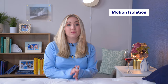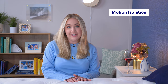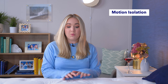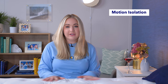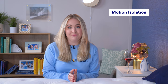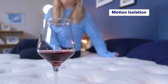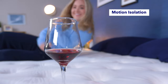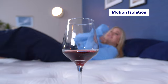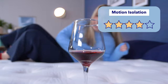Our first test can be a really important one if you wake up easily and share the bed with a partner or a pet: checking for motion isolation. Motion transfer is how movement travels from one side of the mattress to the other. We test it with our very visual red wine test — I put a glass of wine on one side and then pushed into the bed and moved around on the other side to see how it affected the wine. It actually did a pretty good job with not a ton of movement, so overall I'd give it four stars for motion isolation.